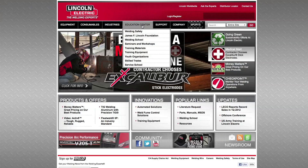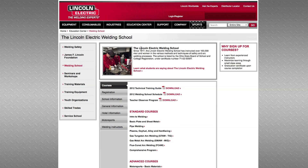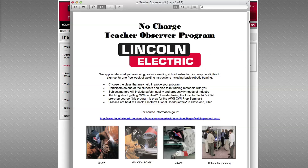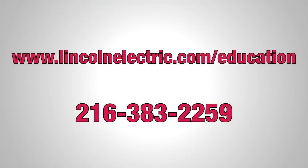You can go to the LincolnElectric.com website, click on 'Education' at the top of the page, go to Weld School, and it will explain about Teacher Observer. You can also call the school at 216-383-2259, and one way or the other we will make certain that they get the contacts they need.